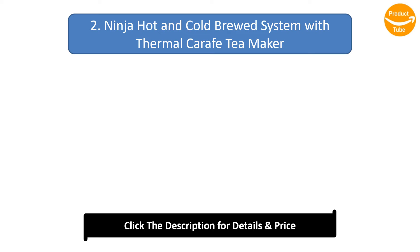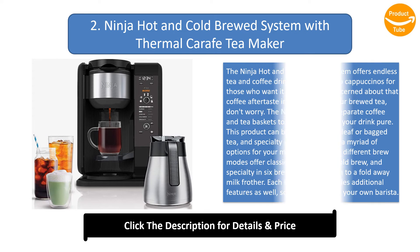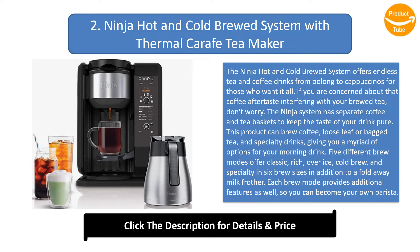Number 2: the Ninja Hot and Cold Brewed System with Thermal Carafe Tea Maker. The Ninja Hot and Cold Brewed System offers endless tea and coffee drinks — from oolong to cappuccinos — for those who want it all. If you are concerned about that coffee aftertaste interfering with your brewed tea, don't worry. The Ninja system has separate coffee and tea baskets to keep the taste of your drink pure.